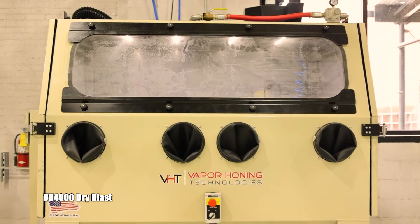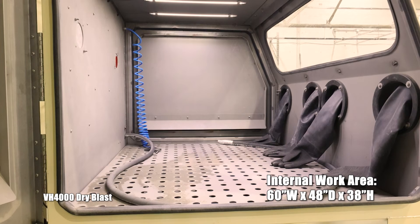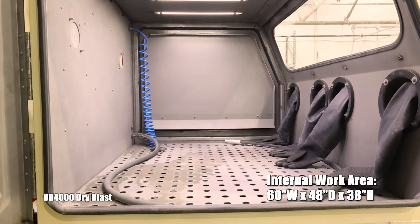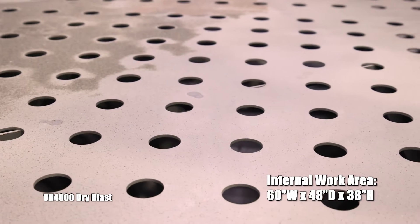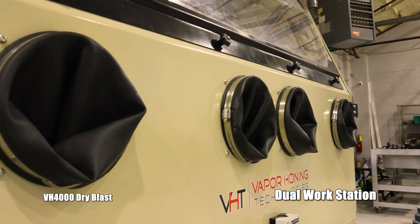Now we're looking at the VH 4000, the dry blast version of the wet model that we offer. The internal dimensions on this one are going to be 60 by 48 by 38, allowing you to fit 80 to 90% of the applications you're going to be working on into this cabinet. This is a two-man workstation, allowing you to increase your production time.